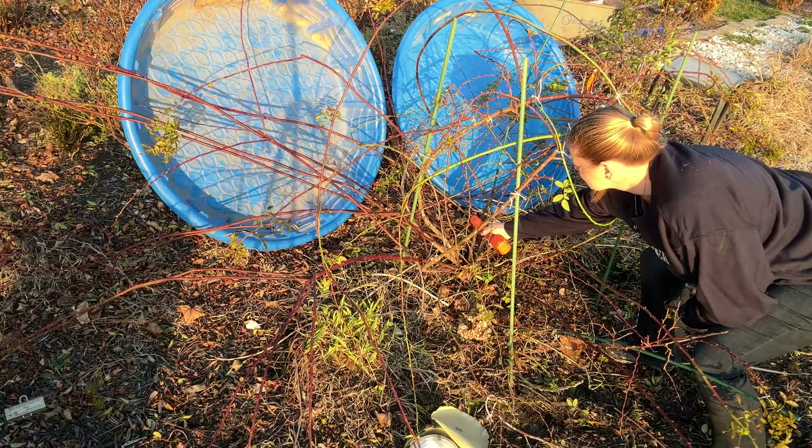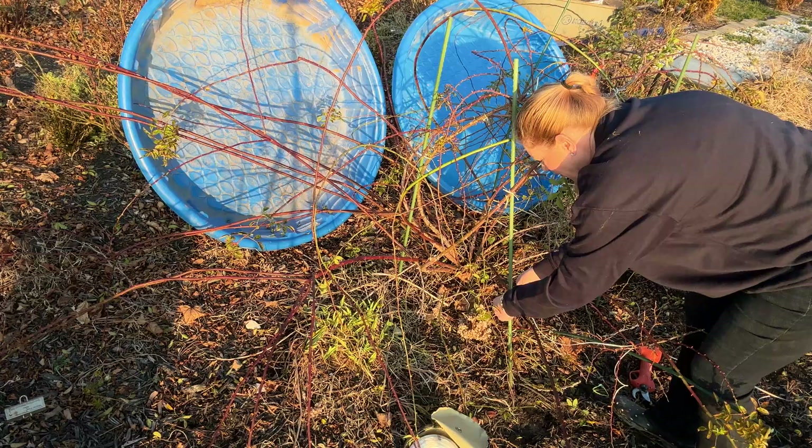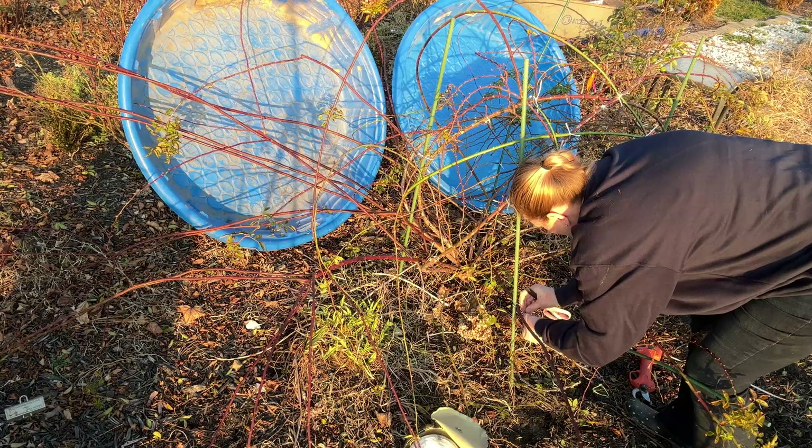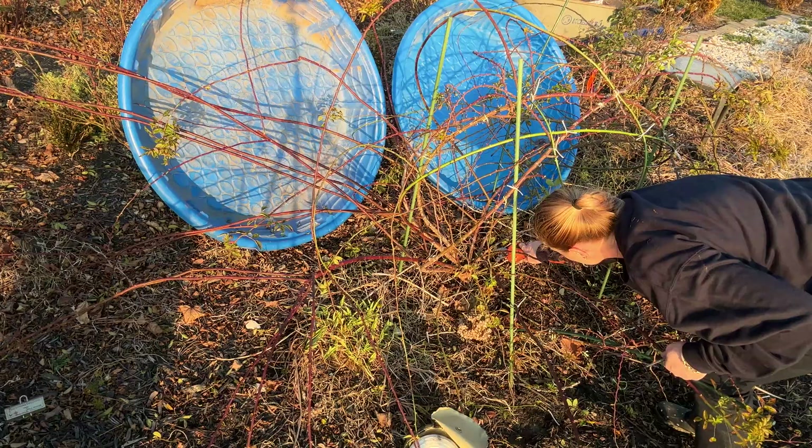Now I'm going back into the center of the shrub to clean out some things. You're going to find that you just keep going back and forth — you tie a cane and then you'll see some other things present themselves on the inside that you don't need, or they're placed wrong and they're eventually going to end up crossing in the future. So just keep on cutting back.